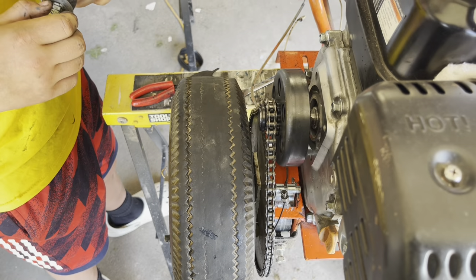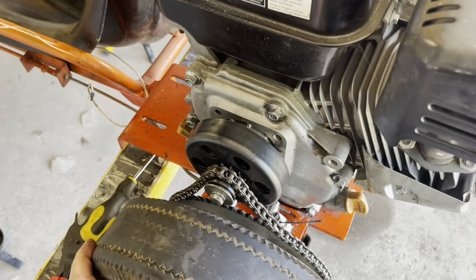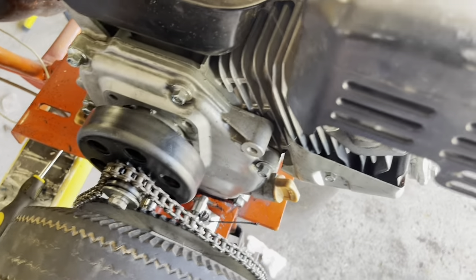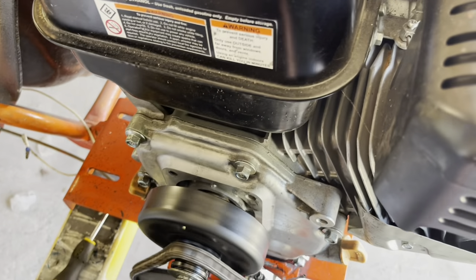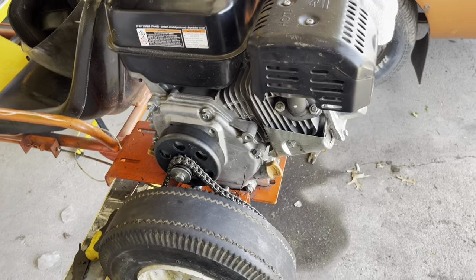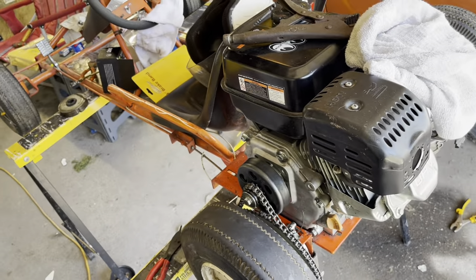All right Grayson, hit your brake pedal as I spin the wheel. We've got brakes — so much so that it even wants to lock up. Hit it again. I can literally torque the go-kart sideways on these sawhorses. So we're going to clean up our mess, get this thing down, and Grayson's going to take it for a little short rip.